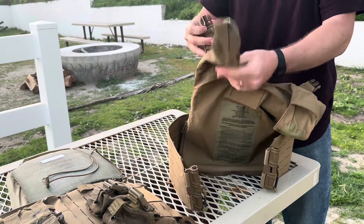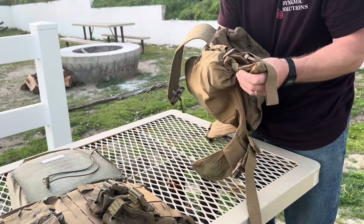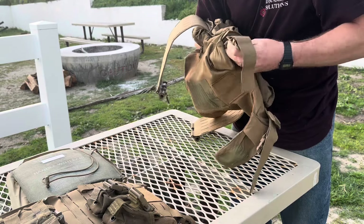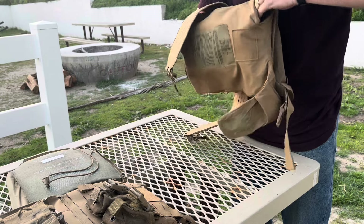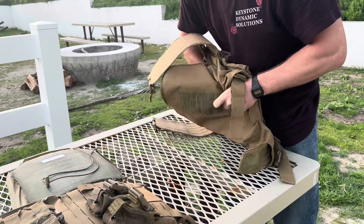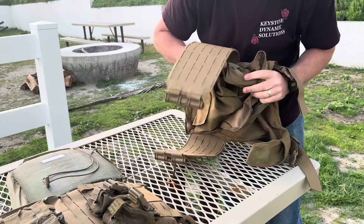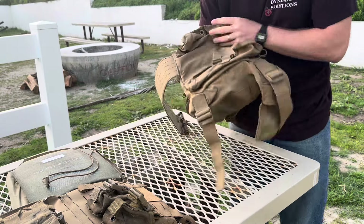Pull out the strap just like so so you have this free dangling material. Reach in through the back again — now you can use tweezers, but I'm just gonna freehand it. Just tuck it back in on top of itself, just like so. As you can see, I'm pulling it through to the other side through the inside of the plate bag, trying to flatten it out as much as possible so it doesn't cause any issues. Then we're gonna do the other side.